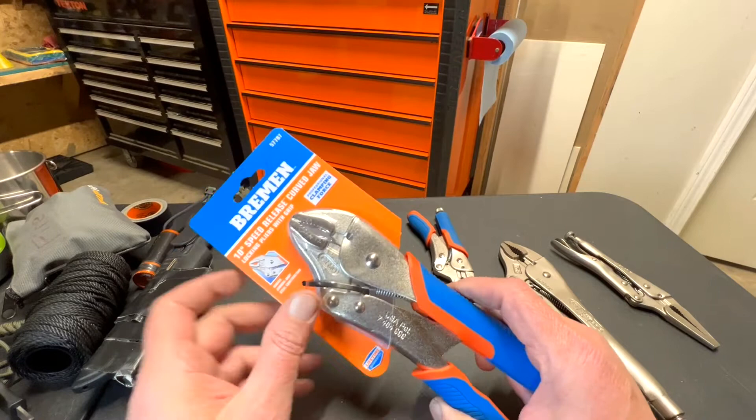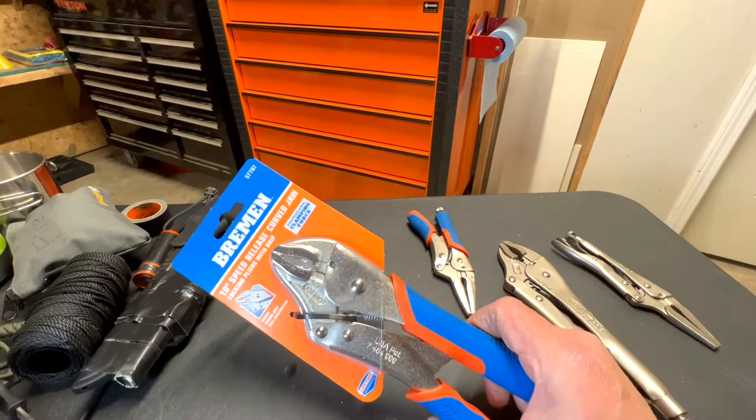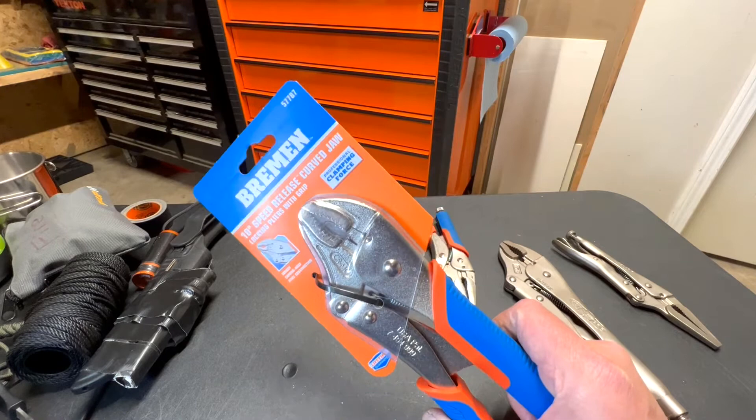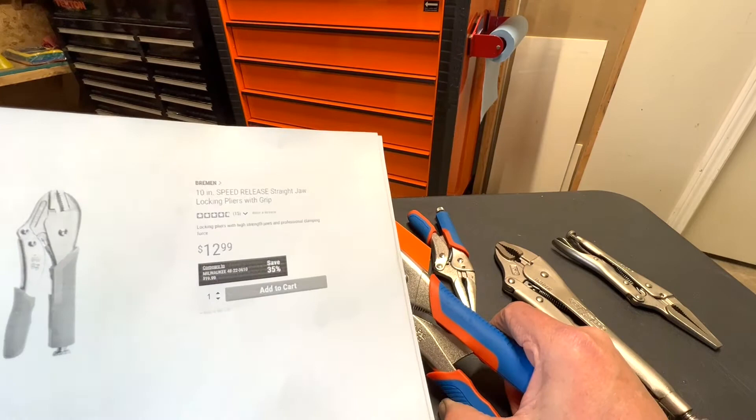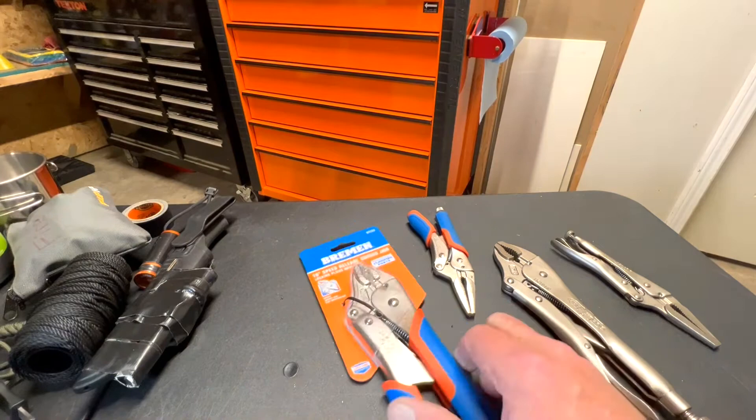Harbor Freight decided to go with this brand, Bremen, and I tell you what, I'm very impressed with this company so far. This 10-inch vice grip is part number 57787 at Harbor Freight. And the price, as of today, is $12.99.